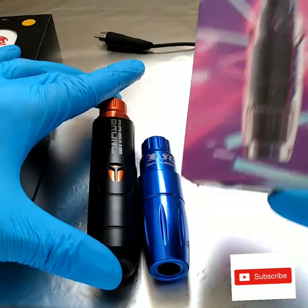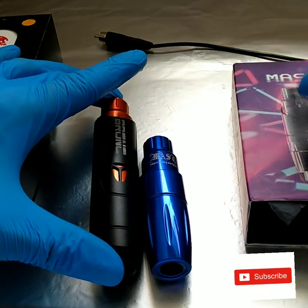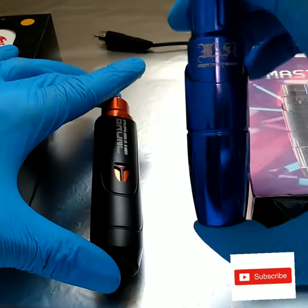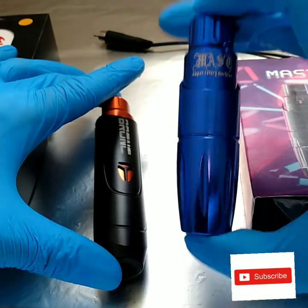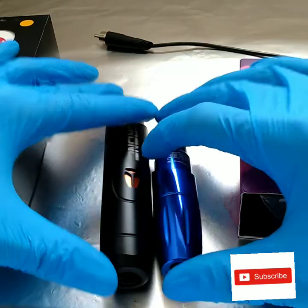Dragonhawk is also trying to up their game, so I'm starting to give them more credit. I really did enjoy the Mass Tour machine — I would honestly buy it again, maybe get the wireless Mass battery pack or the military edition.